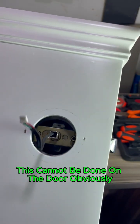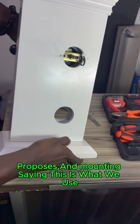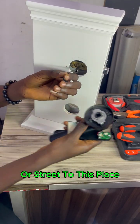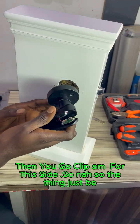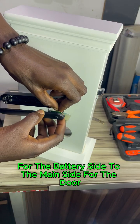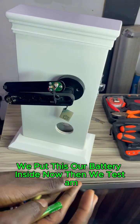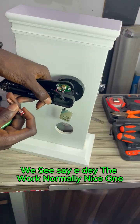As you can see, the connection is all clean. This cannot be done on the door obviously, but this is just for testing purposes. You pass it through this place, then you clip it in for this side. Now you clip it in here firmly — that's your connection for the battery side to the main side for the door.